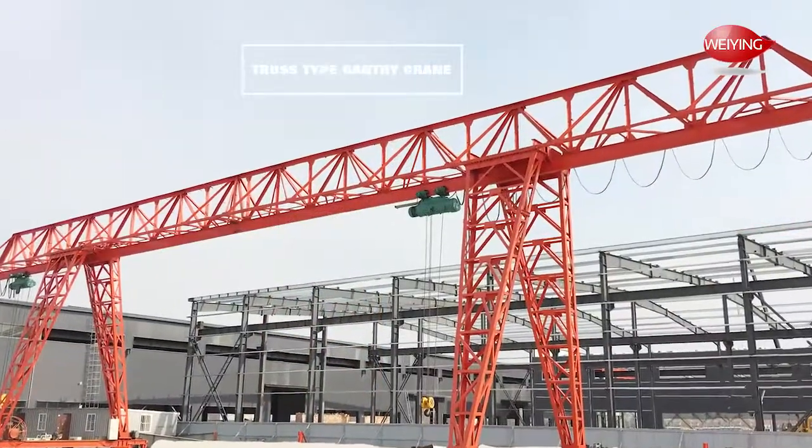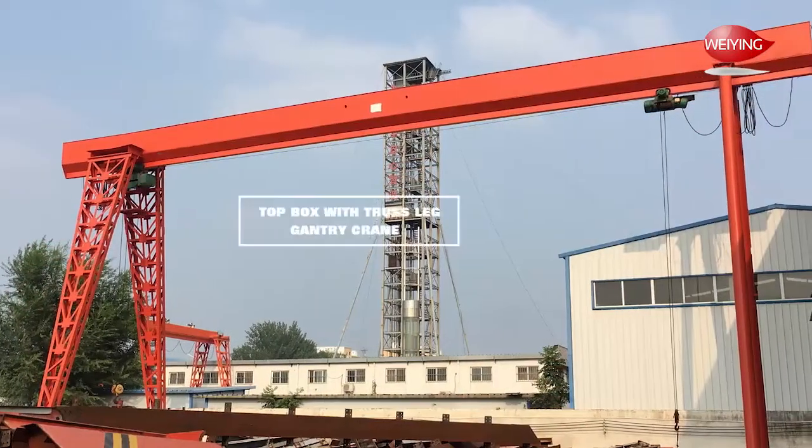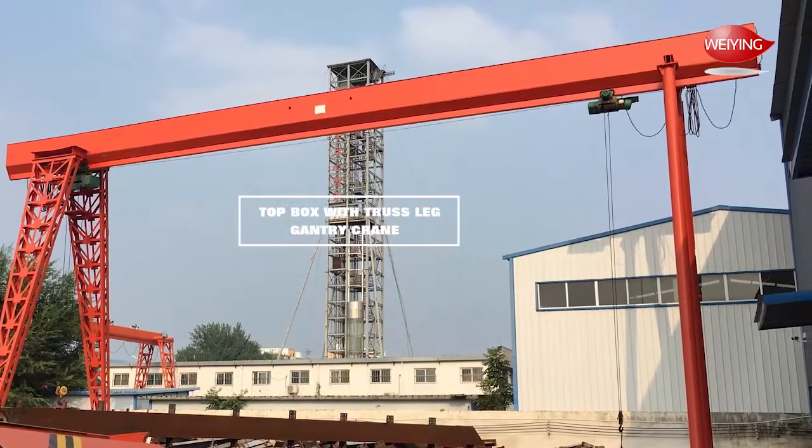The crane control mode have ground control and cabin control. The crane structural frame have truss type, box type, and top box with truss leg type, for choose.